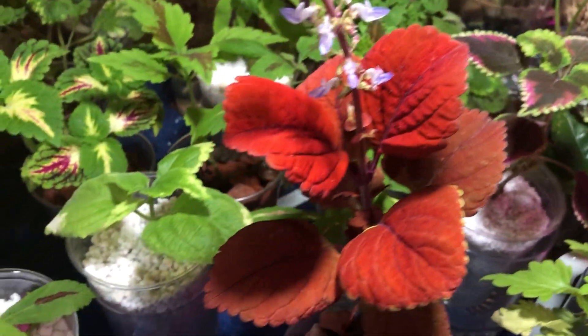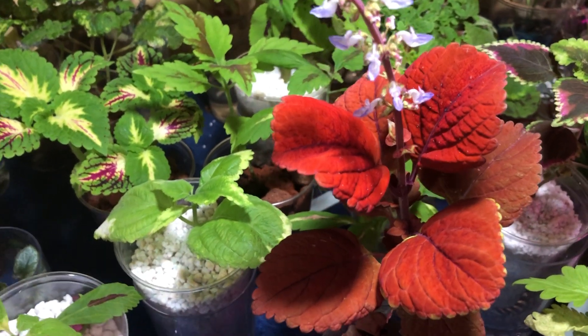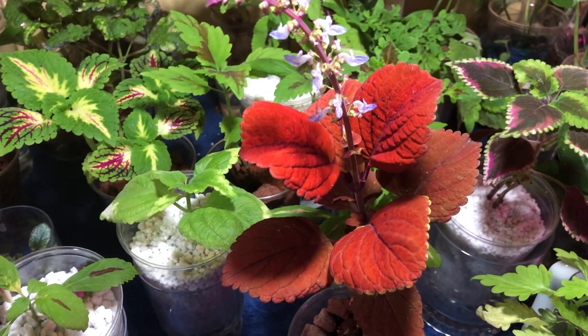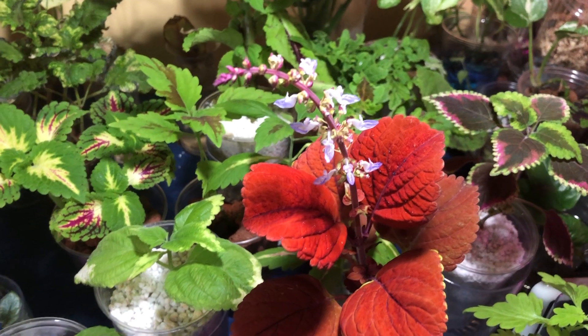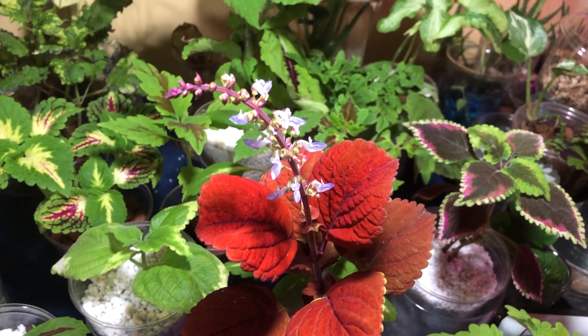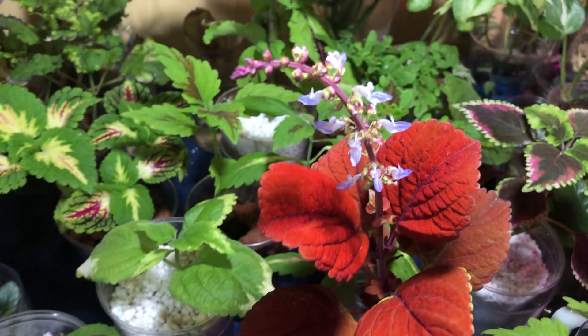If the plant doesn't die — these are considered perennials in tropical areas, so they live two plus years, at least two years, more than two years. I have some that have lived a long time, and they're very woody like little shrubs. Of course, they're indoors because I'm in the northeast, but I think, why not have some pretty flowers if you want?